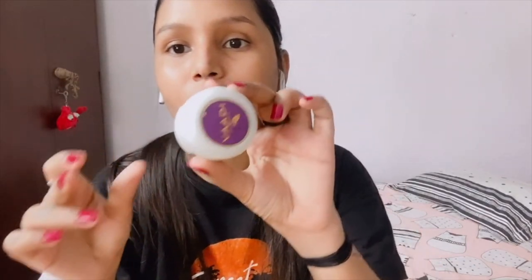Now I am going to apply eye cream from Wadi. I don't use this religiously but I do use it occasionally. If you apply it every time you will get a noticeable result. So I am going to apply the eye cream now.